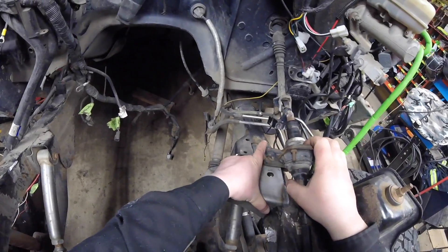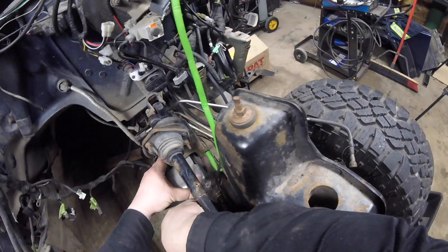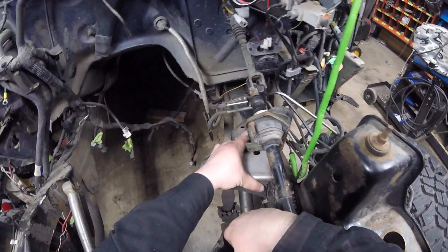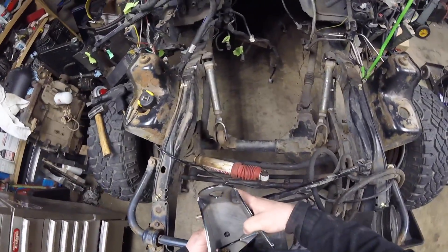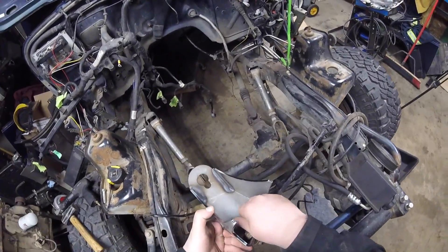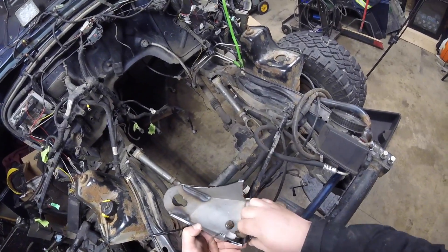I'm still gonna weld the nuts in there because I can definitely still bolt that bracket to the side — I'm just gonna have to cut the bracket and then re-weld the spacer in there. It won't be too bad, a little bit more extra work than I want, but we can make it happen. Any time you're doing a project, never expect it to go smooth because that's not the way it's gonna work.